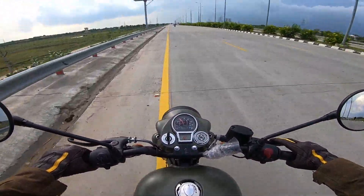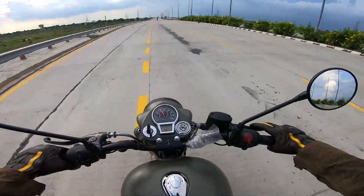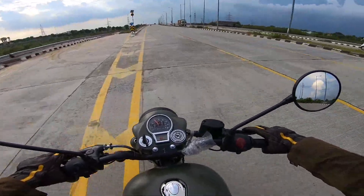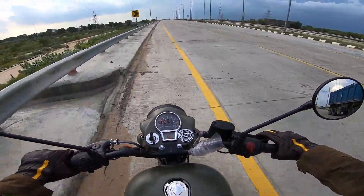Although it will go to 120, when I previously tested it I touched 110 to 115 at high speed. But now we will make a dedicated top speed video. So here we will stop the bike and start the top speed test.